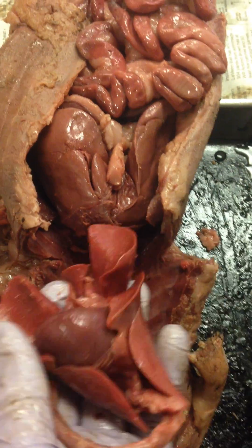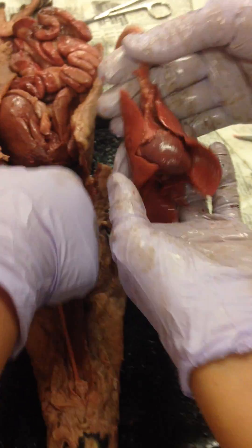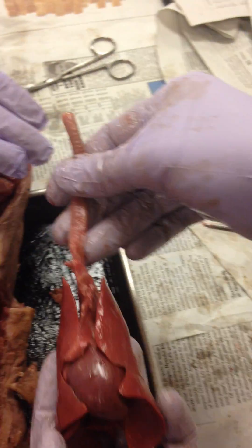So now I can remove my respiratory system and part of my circulatory system. Obviously I didn't remove the mouth so I don't have the whole respiratory system, but I've got a good piece there. Alright, thank you surgeon.